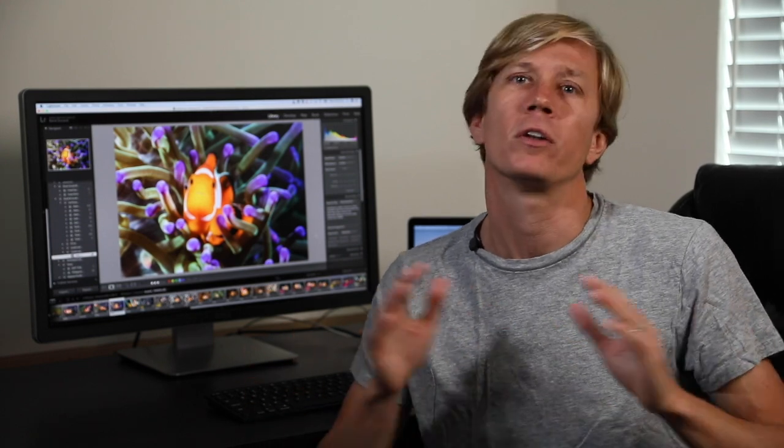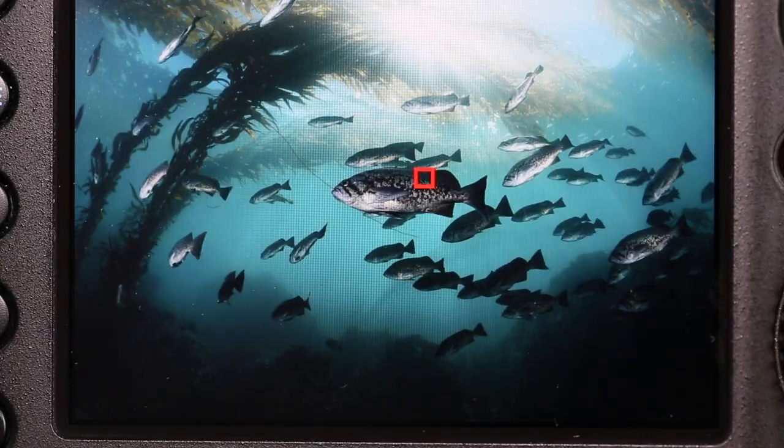The functionality of the highlight alert feature is pretty simple. Basically what it does is it will highlight and flash an area of overexposure when you're reviewing your images in camera. You shoot the shot — regardless of whether it's ambient, strobe, or constant light with video lights, with any of those light sources regardless of your settings — you go back, hit playback, hit image review, look at the histogram, look at your images. If you have the highlight alerts turned on, you'll see an area flashing that will have the overexposure.